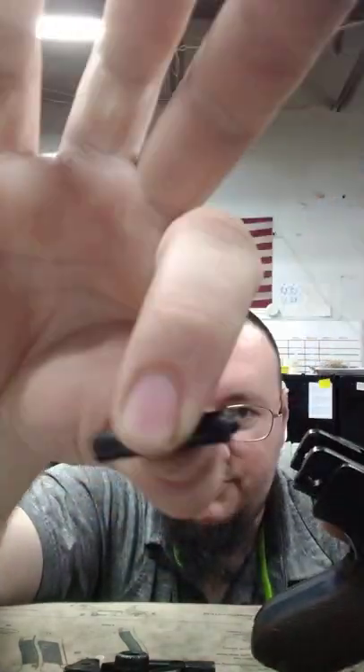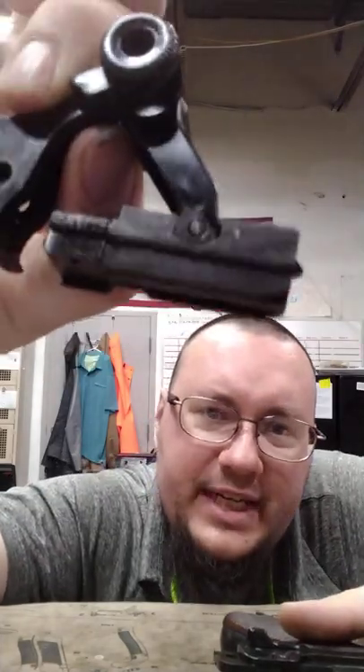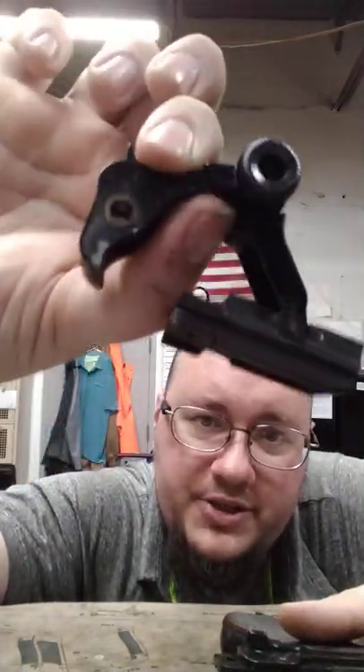Pull that up — the bottom spring retaining cup comes out and your bolt assembly comes out. You don't really need to take this apart any further unless you want to, because you have full access to everything.